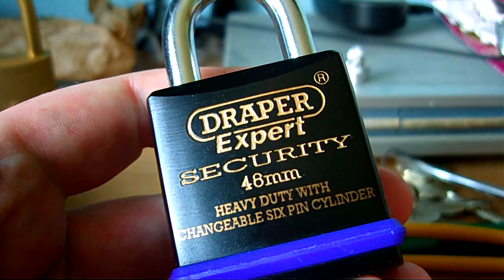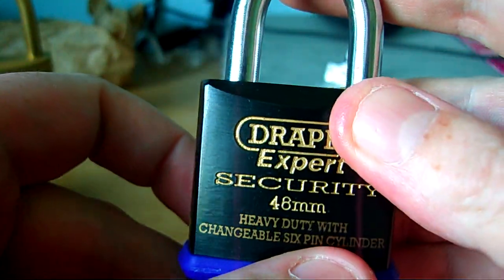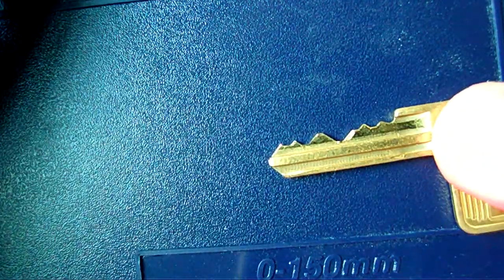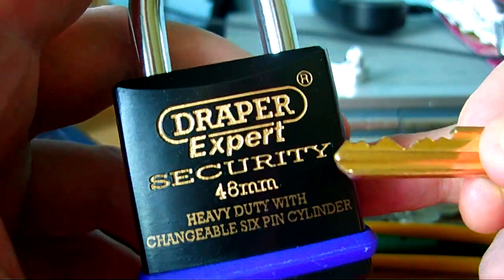Hi guys. I've put some music on so you know that I'm not cutting and messing. This is for the keyficking.com composition. And that's the bitting for our key, 6-pin. And this Draper expert changeable 6-pin cylinder.